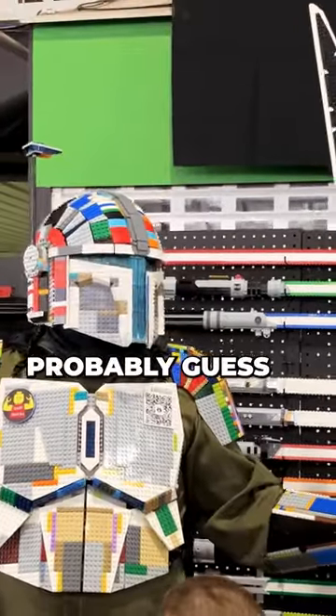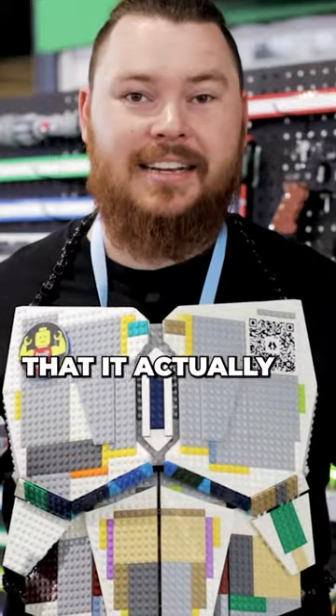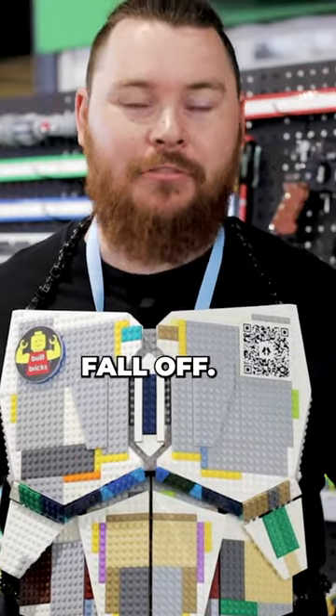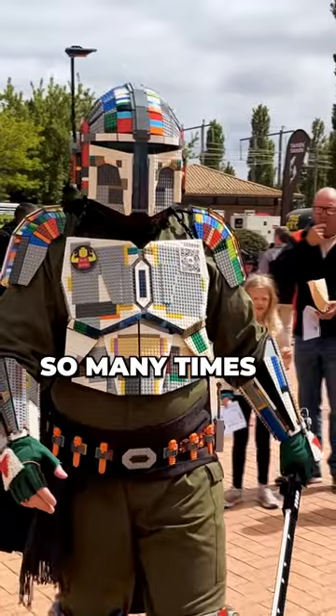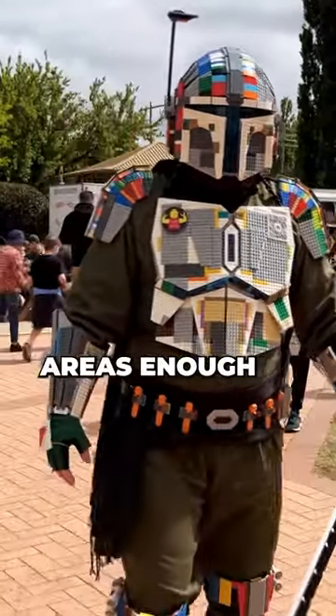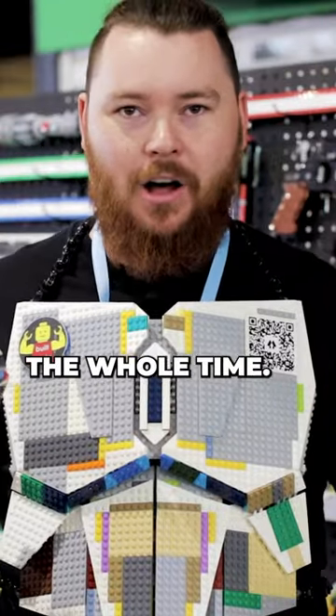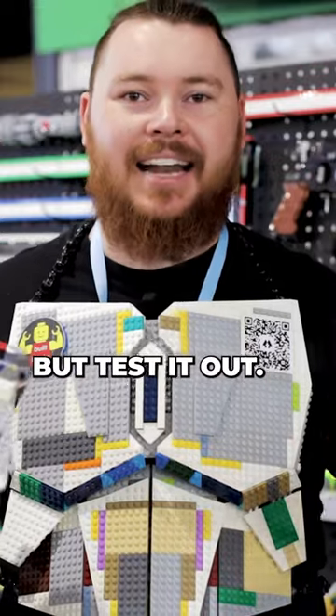Being a LEGO suit of armor, you can probably guess that the toughest part of this build is making sure that it actually stays on and doesn't fall off. This broke so many times throughout building it, where I hadn't reinforced areas enough or thought enough about how it would feel walking around the whole time. So it's really important to reinforce, but also test it out.